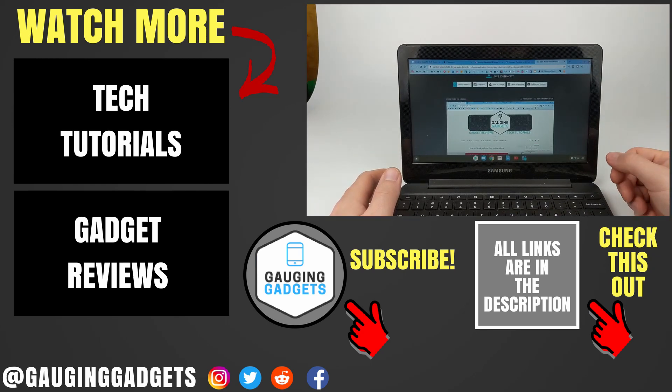Alright, so that's how you record your screen on your Chromebook. If you have any questions about this, leave a comment below and I'll get back to you as soon as I can. If you'd like to see more Chromebook tutorial videos, check the links in the description. If this video helped you, give it a thumbs up and please consider subscribing to my channel Gauging Gadgets for more gadget reviews and tech tutorials. Thank you so much for watching.